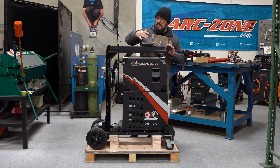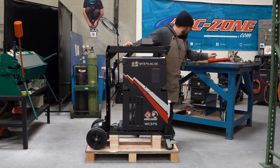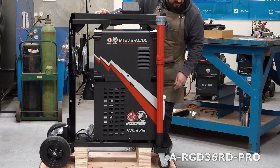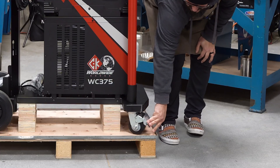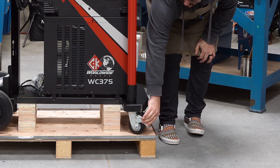We'll get back to the pedal in a minute. The front end kit also has provisions for your rod guard — sold separately. And a great set of casters. These have a locking mechanism in them so that when you engage the brake they won't rotate.